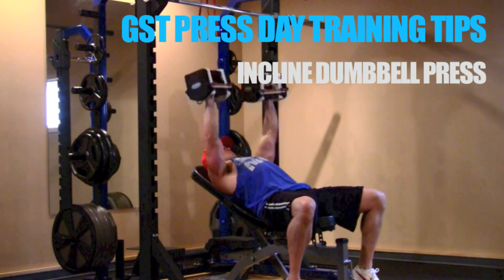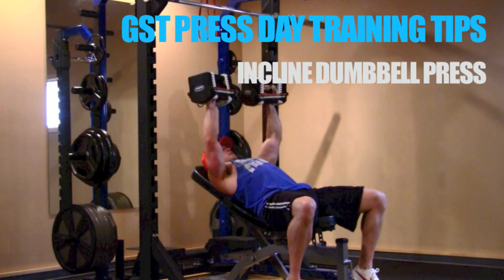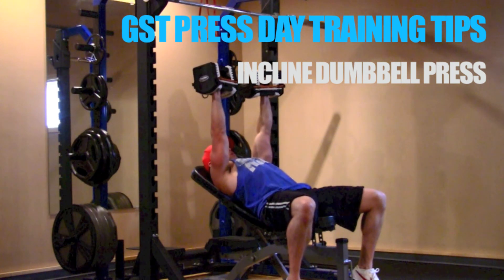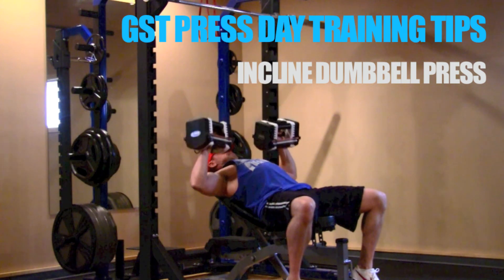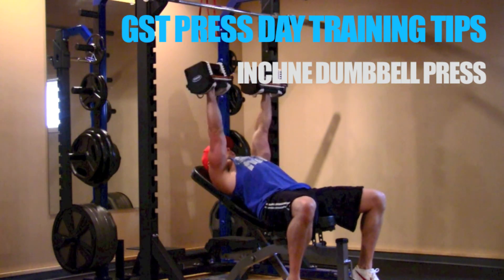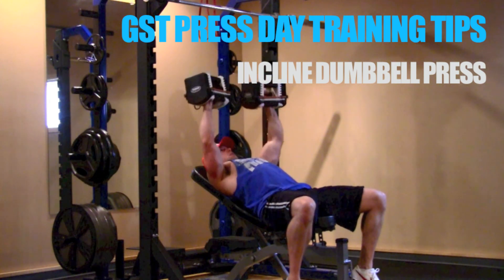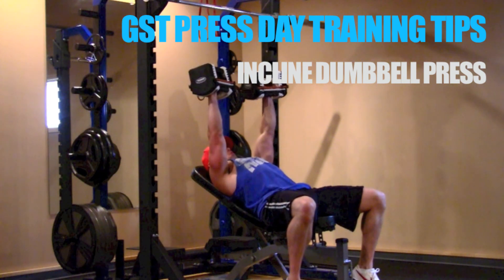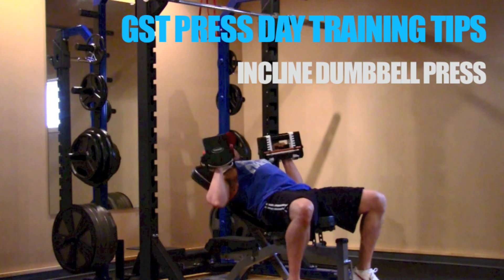I've gone over the ins and outs of the incline dumbbell bench press — from the angle of the bench to whether or not you should rotate your wrist at the top of each rep, and everything in between. Now you can hit the gym, get the most out of your incline dumbbell bench presses, and benefit from this video. Once again, this has been Ryan Miller with Growth Stimulus Training.